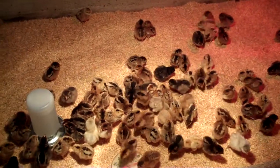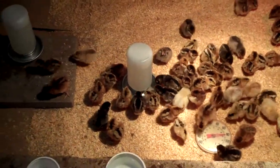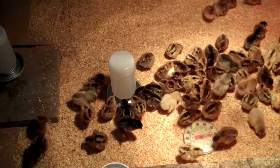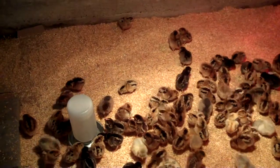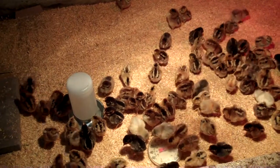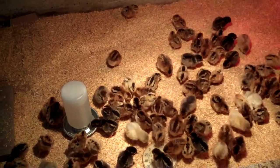I'll put their actual feeder in here with plenty of feed in it for the night. I'm sure I'll come down and check on them a few times through the night too, just to make sure they're doing okay — not getting too hot or cold. My bedroom is directly above them so I will be able to hear them if they're having any trouble or being attacked by cats or anything. But they should be pretty secure in here.